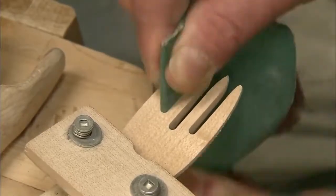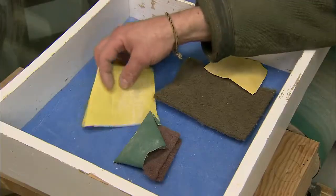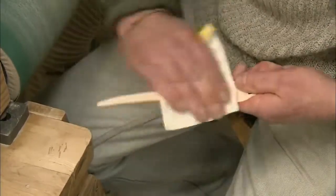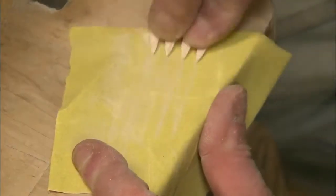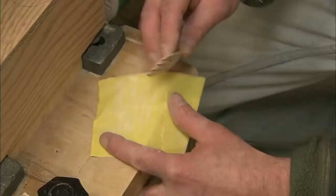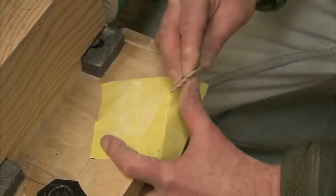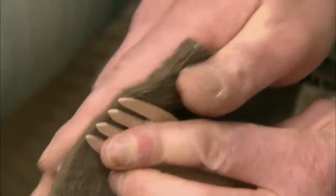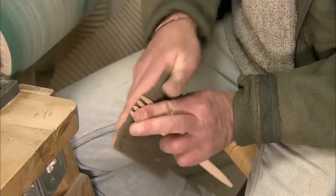It's important to keep the tines thick so they won't wear out with use. Next, the worker sands the entire fork with a fine grit sandpaper to remove any faint ridges left by the balloon sander. They finish with an ultra-fine sanding to make the fork feel silky smooth.